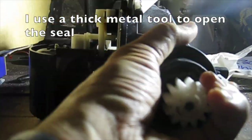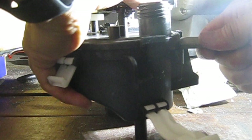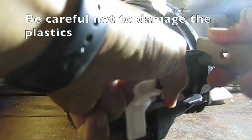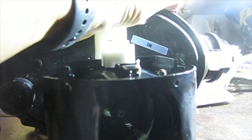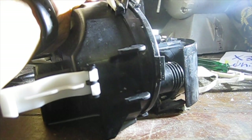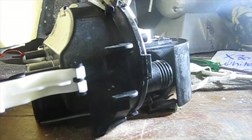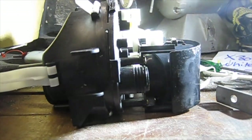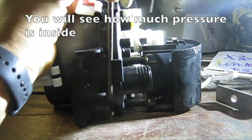I use a thick metal tool to open the seal. If water has entered the housing, the seal is often under pressure. Water inside the block seems to create a suction pressure. Be careful not to damage the plastics. There is so much force to open it — you will see how much pressure is inside.